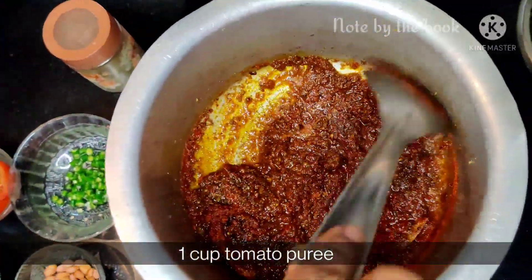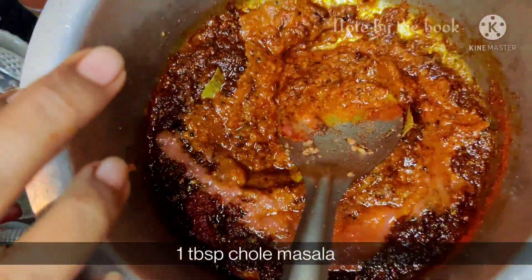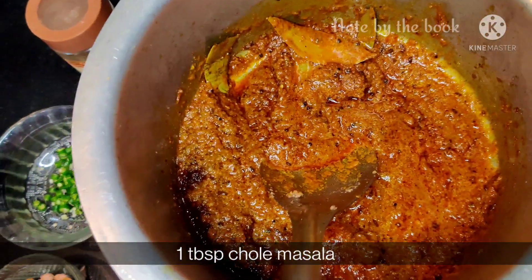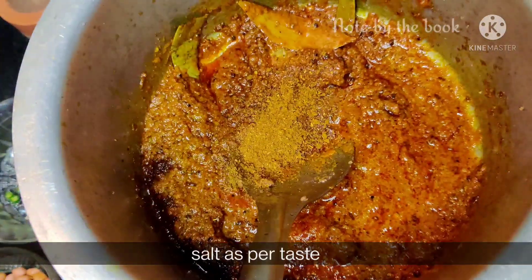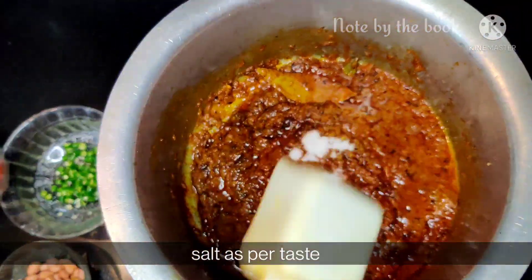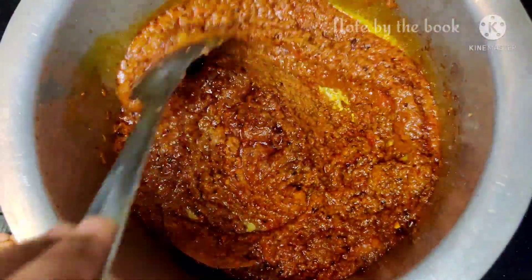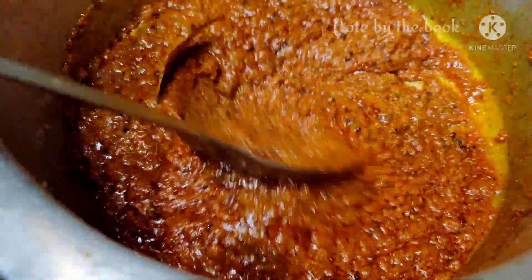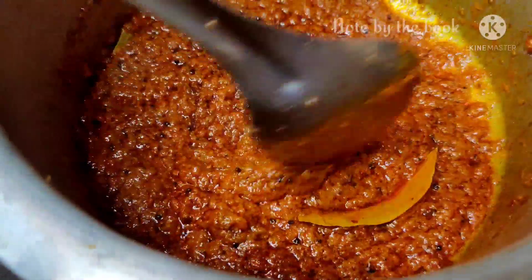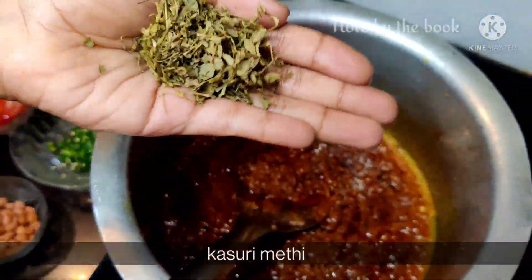Now we will add tomato puree. If you have a chana masala or a choli masala, then you can add them. We will add salt to the tomatoes. In this, we use white chana. You can also add white chana. Because I already have white chana, I will add it.